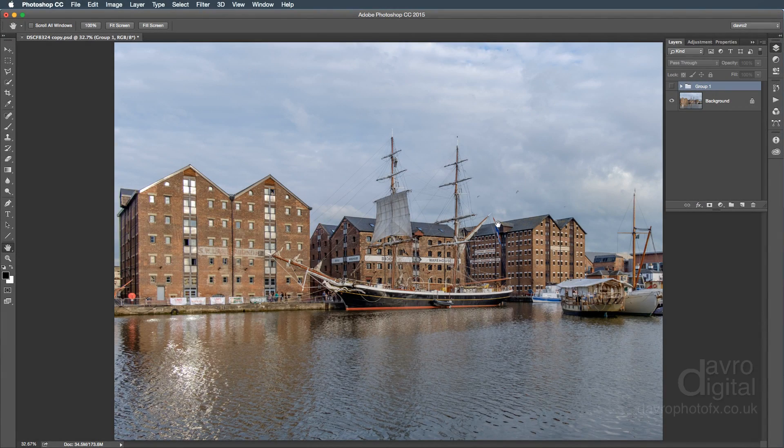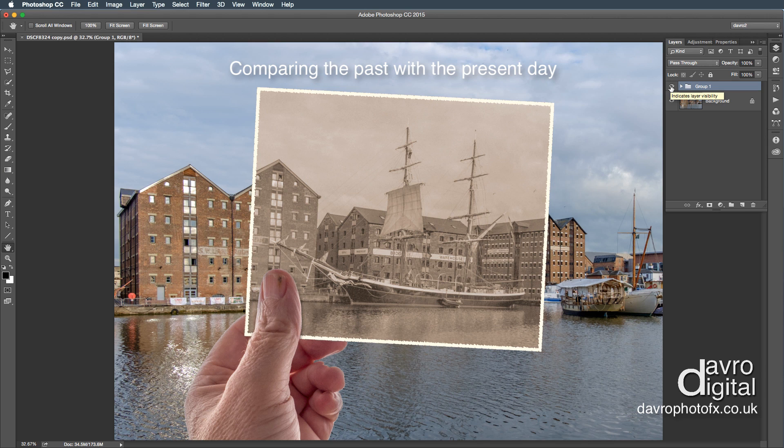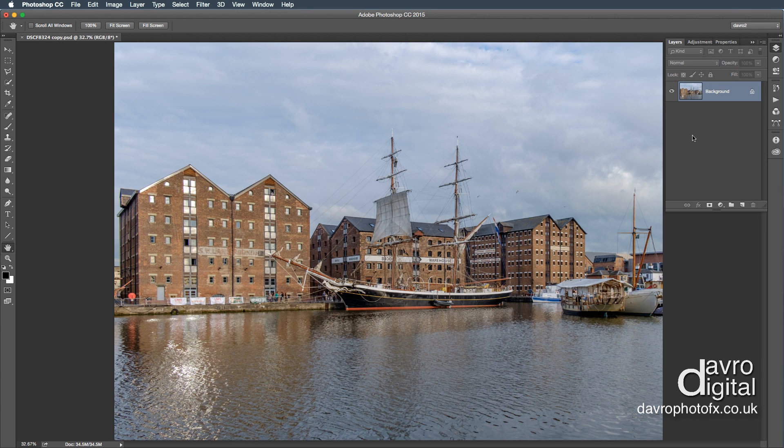One of the members of my website, Alan, recently posted a picture in the gallery entitled 'Old and New.' The effect looks something like this and I thought what a fantastic idea. So we're going to take a look at recreating this effect. The image itself was taken at Gloucester Keys during a Tall Ships event and I thought it would make a really good old and new version.